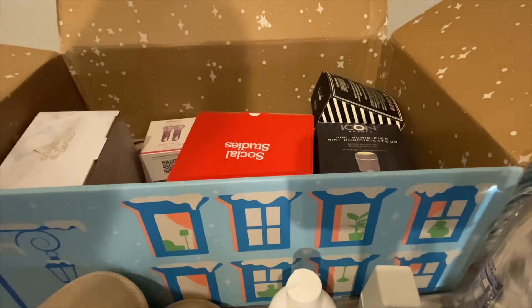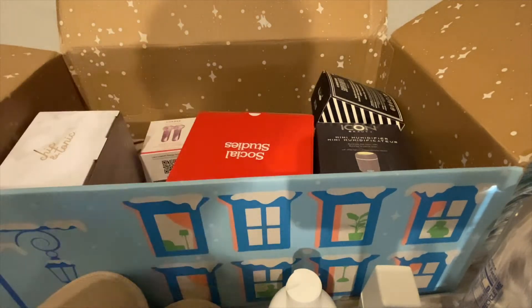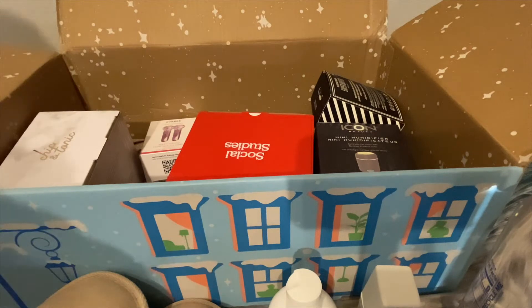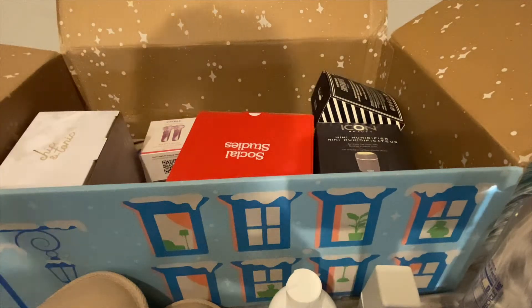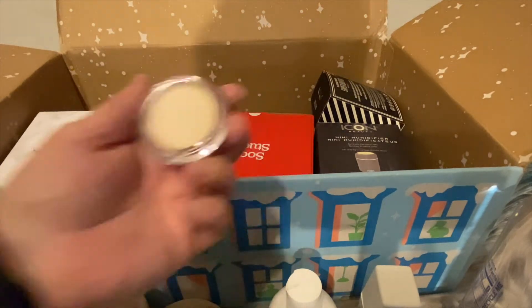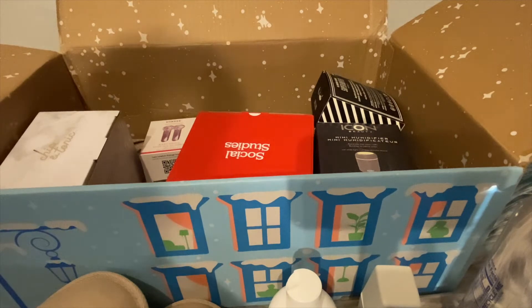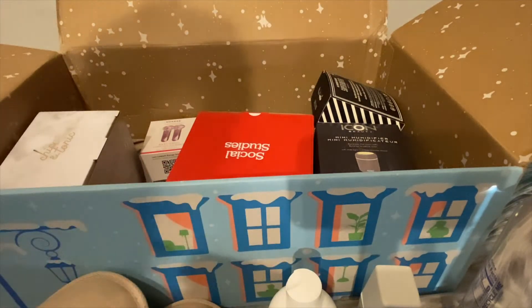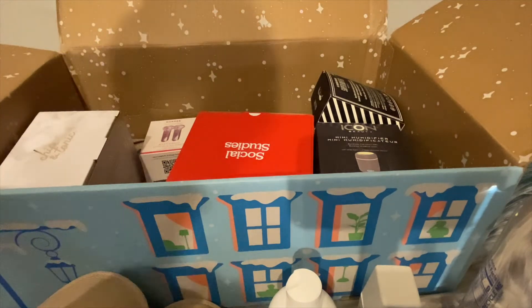Next up is a lip treatment balm. Let's see what that looks like. It's a nice little case and it comes with a little applique thing. Nice.